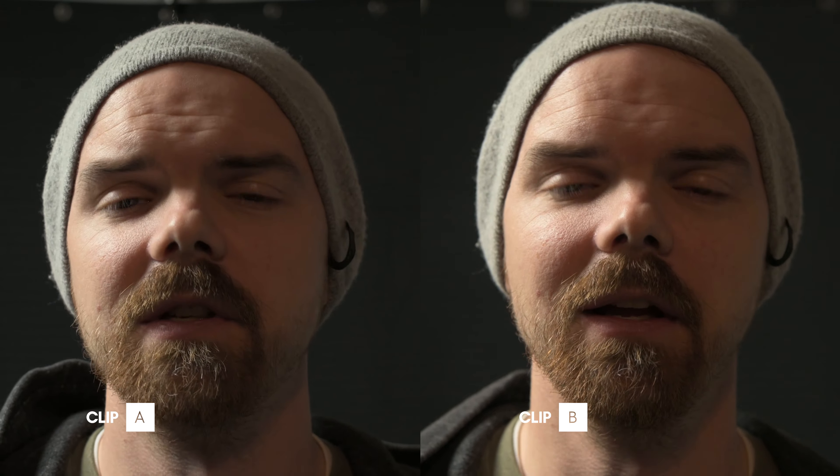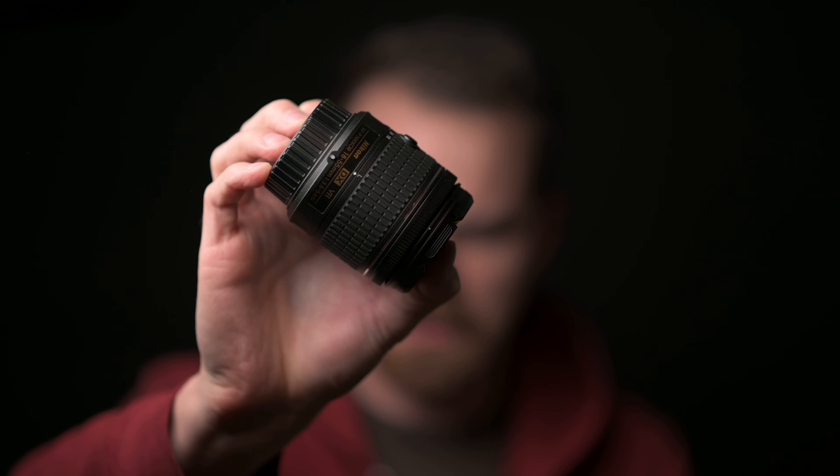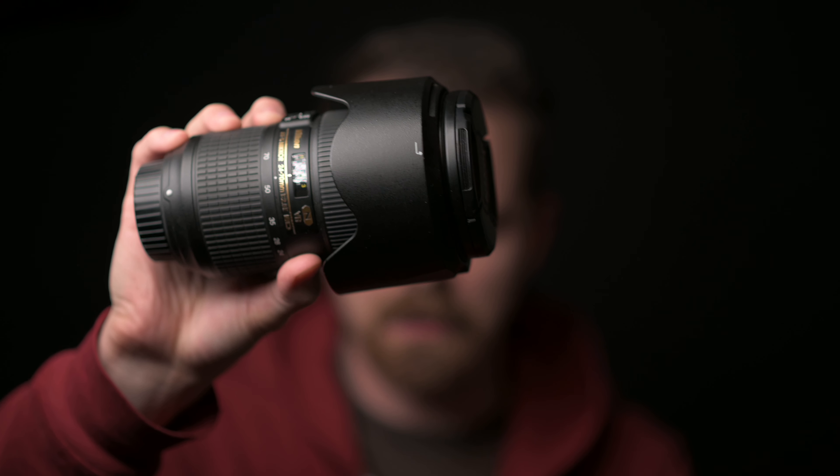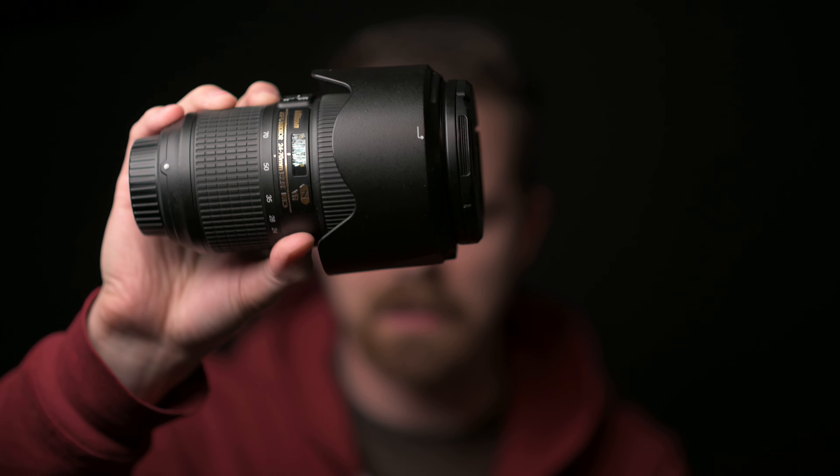The last video I made was about the 4K image quality the camera produces, which is just great all around. The video is specific to my studio here in my garage because that's mostly how I'm going to use the camera. In that video, I offered up a challenge for viewers to determine if they could figure out the difference between a really cheap lens — this Nikon 18-55 AFP f/3.5-5.6, which is $100 refurbished — and this 24-70 f/2.8 ED lens.